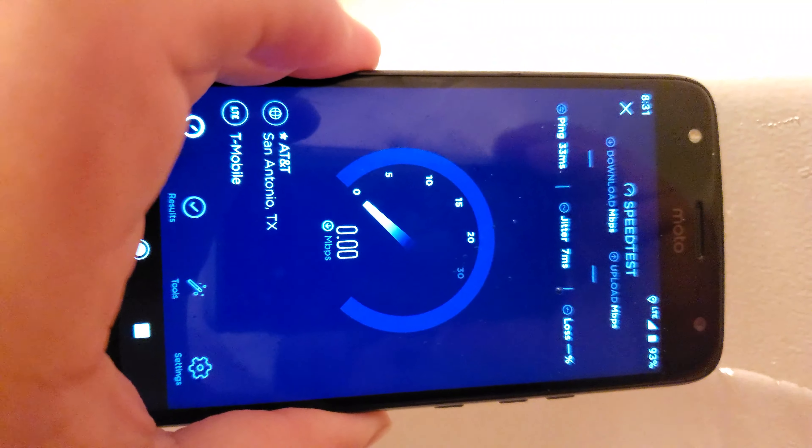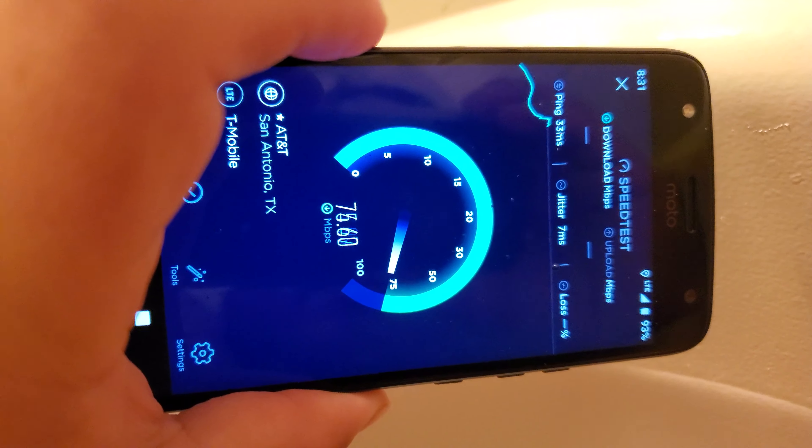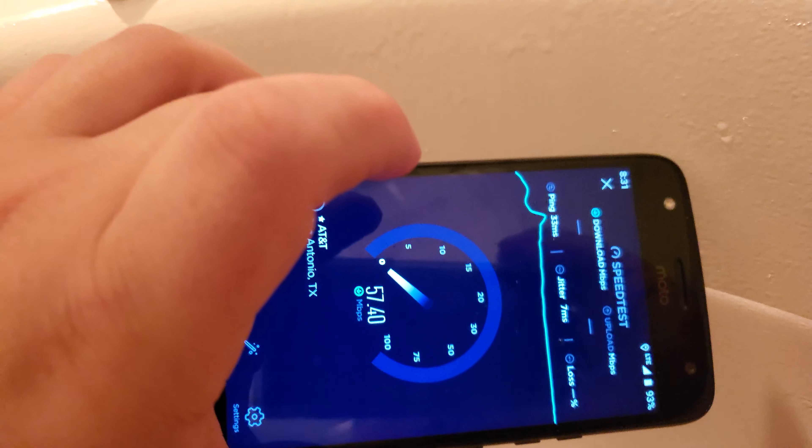Let's do a speed test real quick. I bought this phone because of its water resistance, and that's pretty much it. I want to see if I get at least 50 megs. I'm happy with this phone even though it's only $150. We're about to find out right now if it's really water resistant.